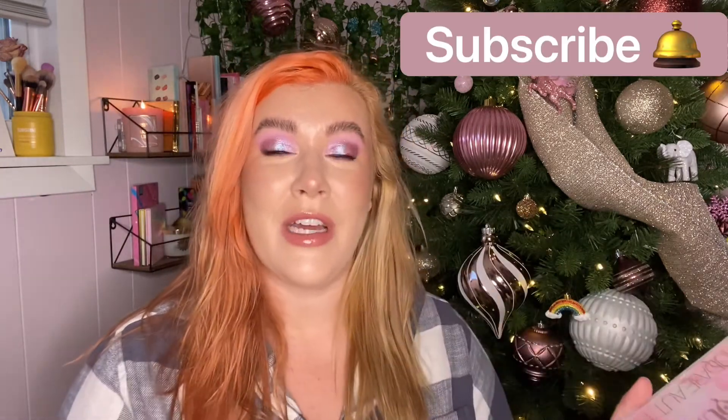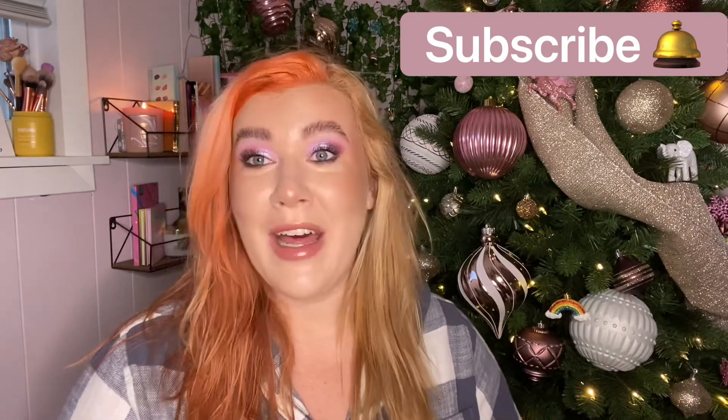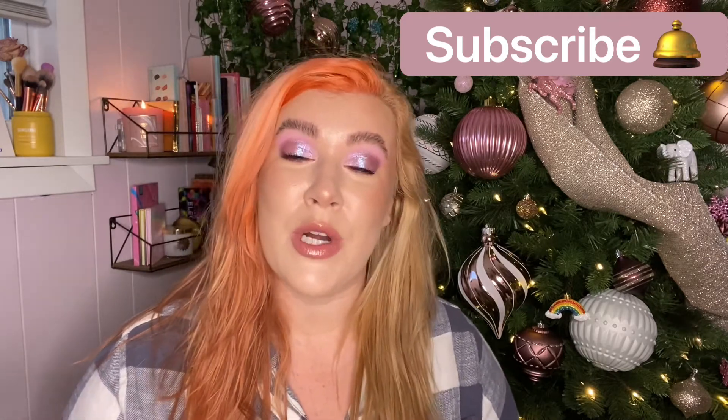Hey guys, what's up? Welcome back. Today we're going to be doing a full review of the Rose Quartz palette from Huda Beauty. I did four looks with this and I'll be inserting all of them as well as swatches and a little bit of footage on how I created today's look. So if you want to hear my full thoughts on this baddie, be sure to stay tuned. My name is Megan. I post every Tuesday and Thursday. Please go ahead and hit the subscribe button and ring the bell so you're notified of all my future uploads.